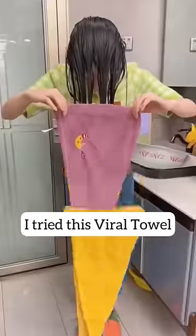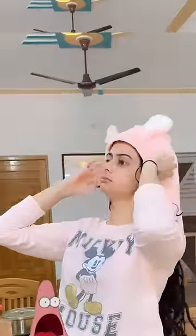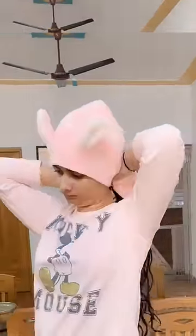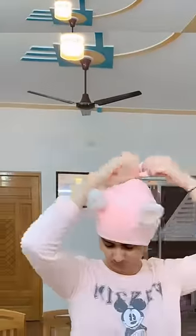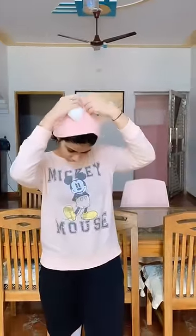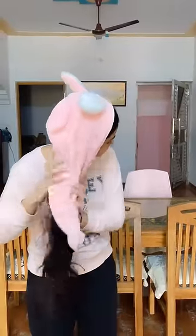Guys, in this video we are going to try a viral towel hack which is very dry and naturally straight. I bought this towel with mini sauce and it is very easy to use — you have to tuck it in for half an hour. After opening your hair, you will be looking so straight and so shiny and smooth that you will have fun.